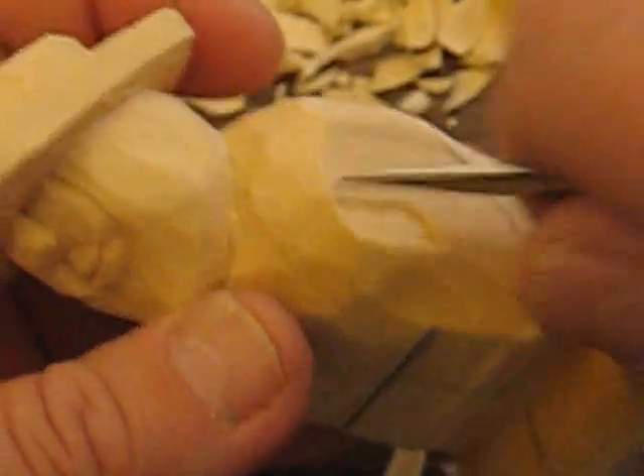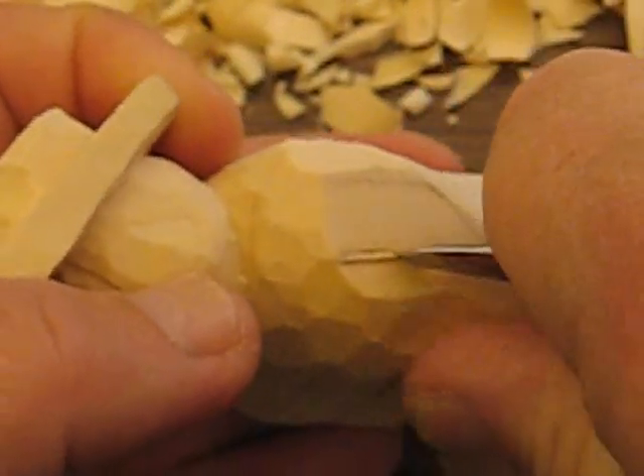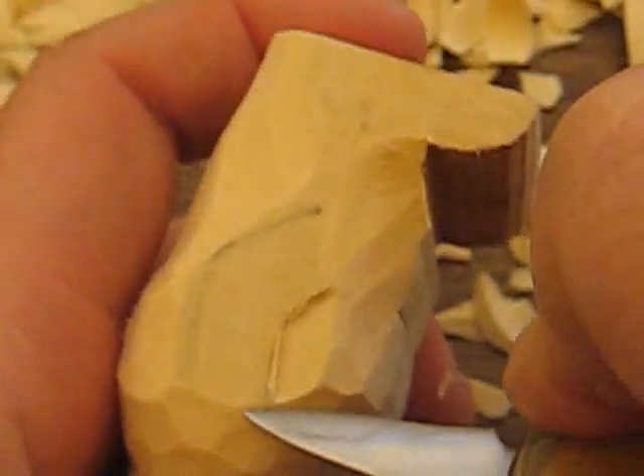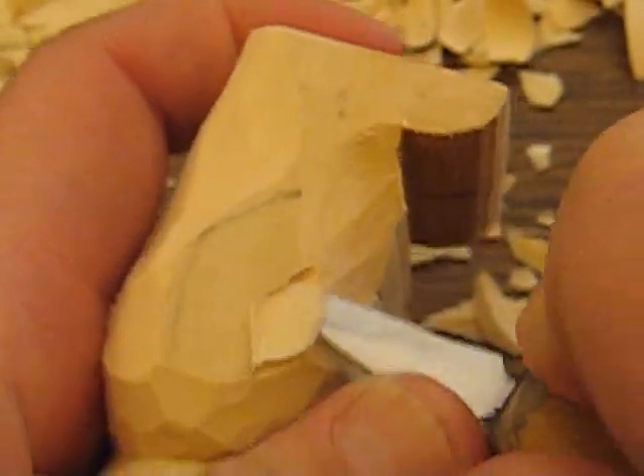Now what we're going to do is we're just going to cut out his arms a little bit here. So let's put a stop cut, just like so. We're just trying to distinguish it from the body right now.